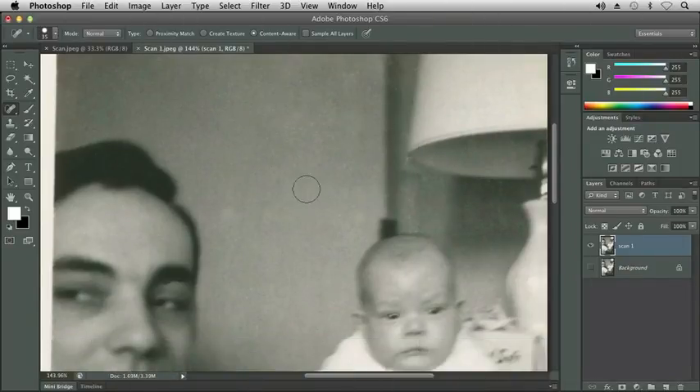A couple more things to point out on the options panel: you can choose to sample all layers by clicking the box in front of sample all layers. What that would allow you to do is actually do non-destructive editing — you could create a new blank layer and make your corrections on a layer above your image. But since I duplicated my image and I'm working off a duplicate, I'm not going to worry about that. Just to the right of sample all layers, if you were using a Wacom tablet or any other input device that allows you to use a pen or stylus, you could use that option and it would affect the pressure applied to your tablet and how that reacts with Photoshop.